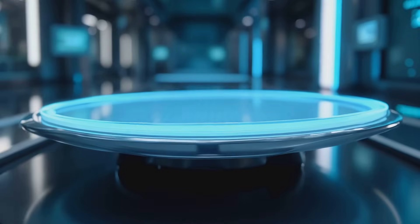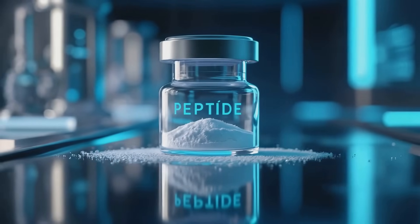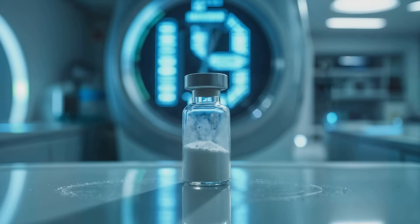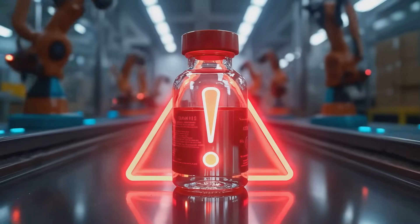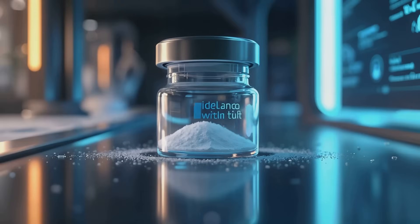Before we start, let's gather your materials. Your peptide arrives in a powdered form called a lyophilized powder. This freeze-drying process preserves the stability and potency of delicate molecules like peptides. If they arrived pre-mixed, the peptides would degrade quickly and lose effectiveness.